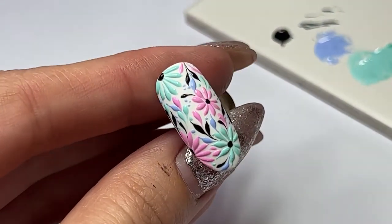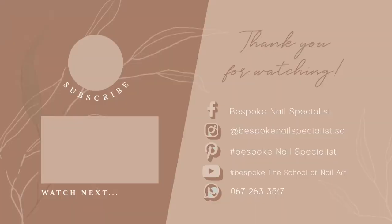If you have not yet, please give this video a like and subscribe for many more nail art tutorials.